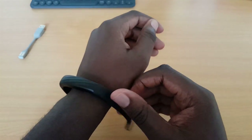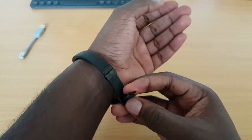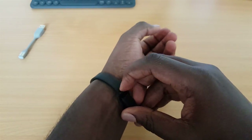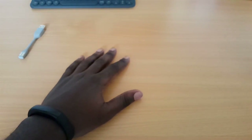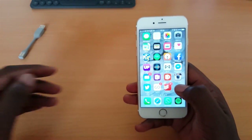The thing about trackers like this is that most of their value comes from the apps — the devices are just tracking data. The data itself is probably not human-readable on its own, so that's where the app really comes in. I'm going to bring in my phone and we're going to have a look at the app.